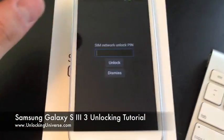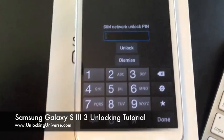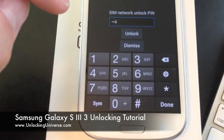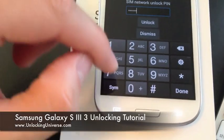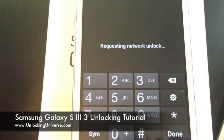The phone is on. I'm going to swipe away the screen — it says SIM Network Unlock PIN. I'm going to tap it and it'll bring up the dial pad, and all I'm going to do is enter the code: 8146027272. Then I'm going to tap Unlock — it says Requesting Network Unlock.